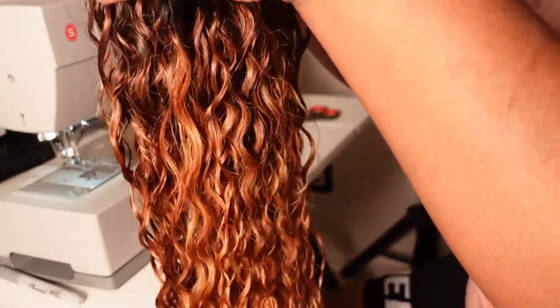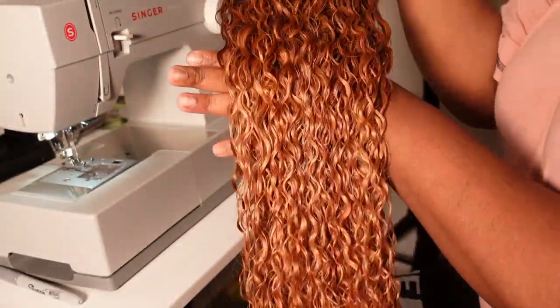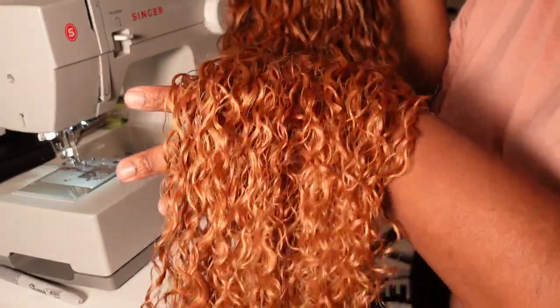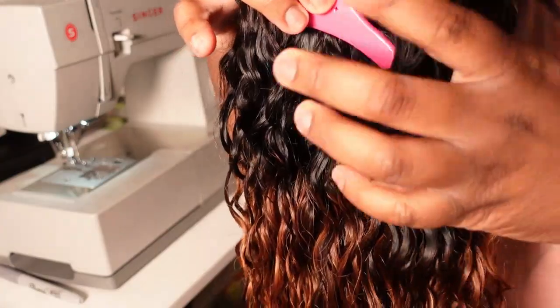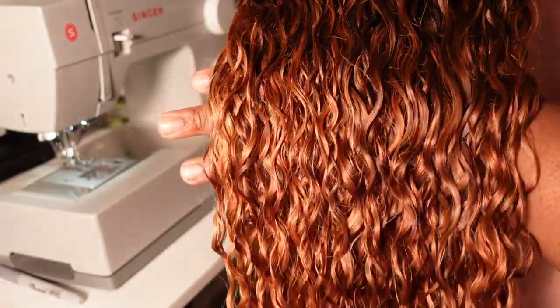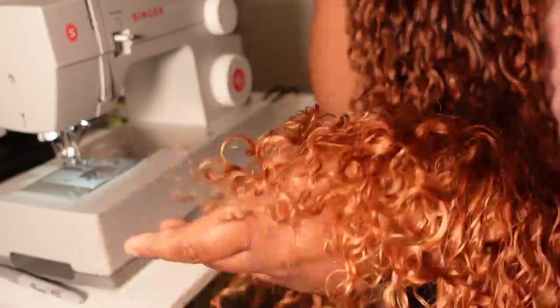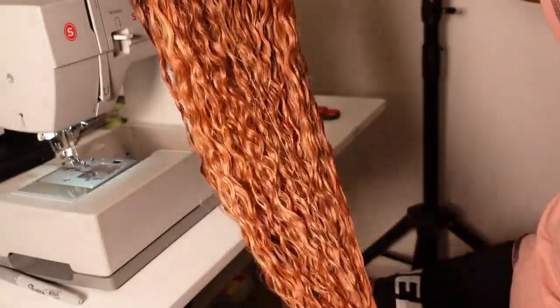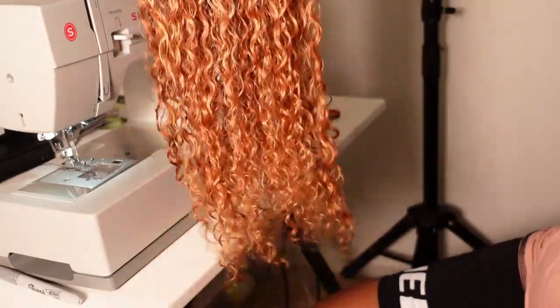The hair I'll be using to construct this wig is my Brazilian deep wave hair from my affiliate website, missuniquebeauty.maven.com. If you guys do purchase hair from my website, I do earn a small commission, so go ahead and support your girl. I did go ahead and custom color this hair for my customer in this gorgeous ginger blonde color.